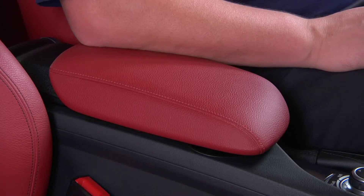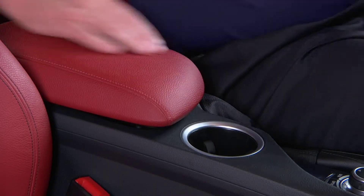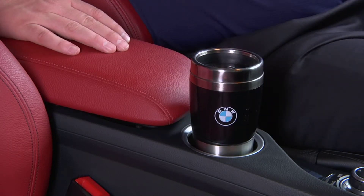Your BMW X1 includes both front and rear cupholders. The first front cupholder is located here beneath the sliding armrest.